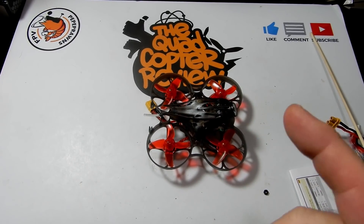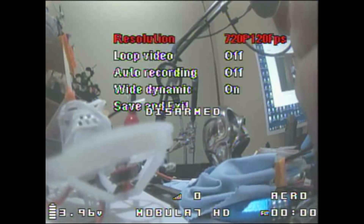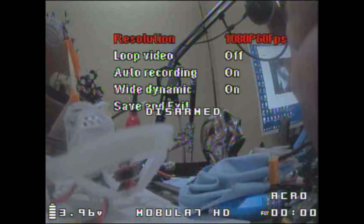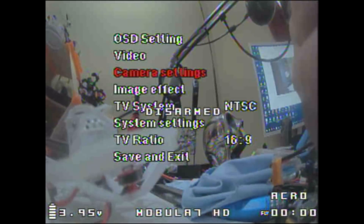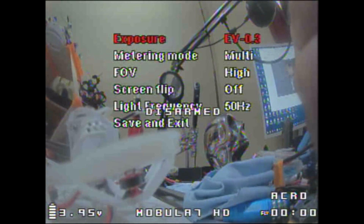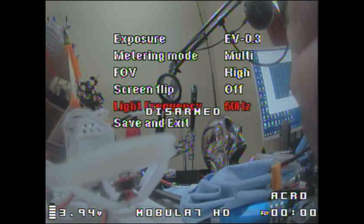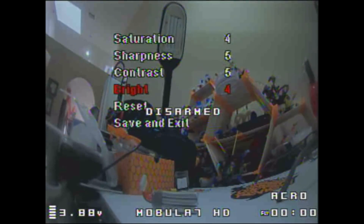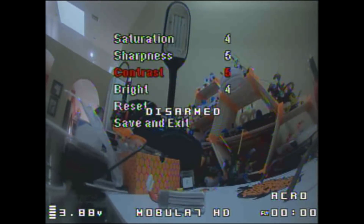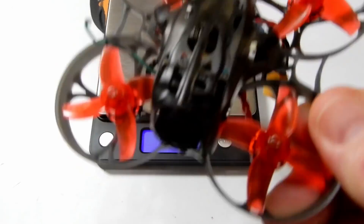Let's go into the flight footage and I'll show you how I set up the Caddx Turtle V2. You can set your video resolution to 1080p, or 720p at 120fps if you want slow-mo. I turned auto-recording on so that when you plug the battery in it starts recording automatically — great feature. In the camera settings I set my EV to negative 0.3, then set contrast and all that. What I've been using lately is 4 across the board for all settings. Save and exit and we're out.